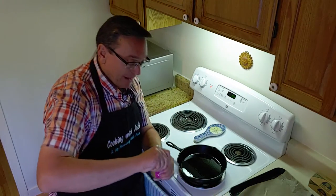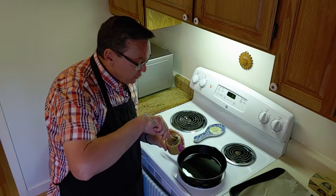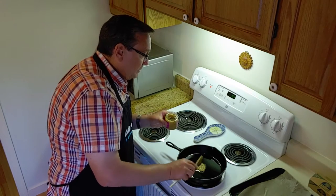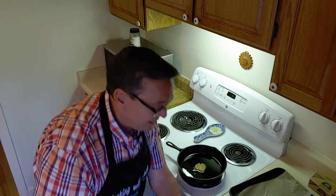Next up, I've got some crushed garlic. You could crush your own garlic, and sometimes I do, but this store-bought stuff's pretty darn good, and I believe this is an organic one. So I'm going to put my garlic there — it's probably a nice tablespoonful. You can see it there in the skillet.